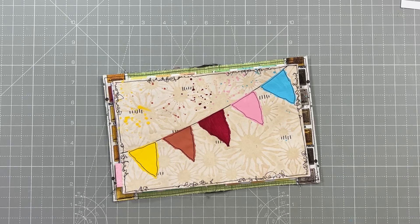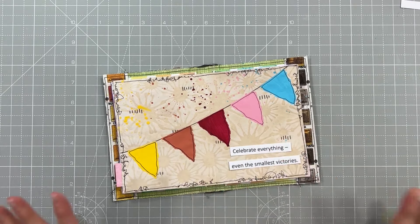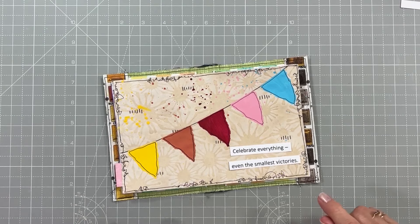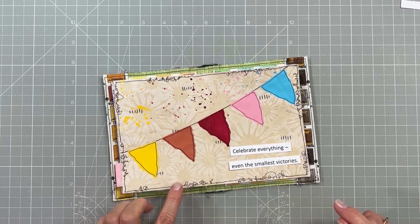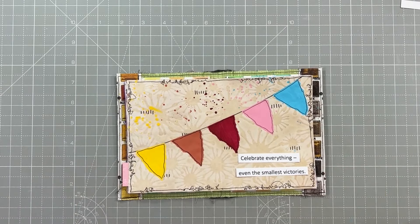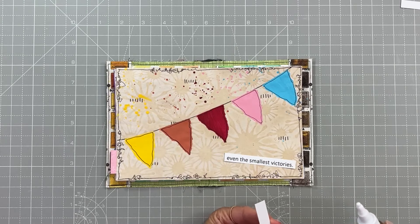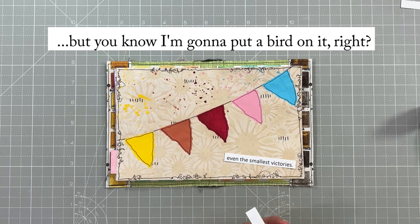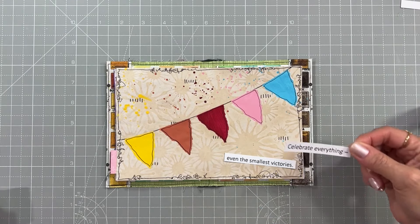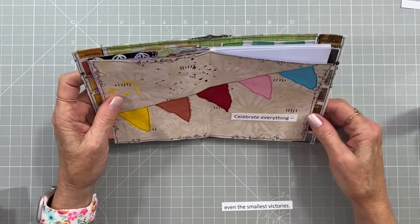I have my quote ready and it says 'Celebrate everything, even the smallest victories.' This page looks like a celebration — the background, these little splats, the stencil (I think it was called 'splats' or something like that, and it's very old). It makes me think of fireworks in the background, so it looks like a celebration. I'm going to attach my words here and pretty much call this done — I can't think of anything else right this minute.